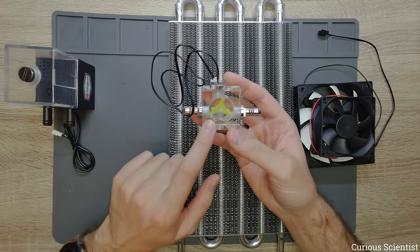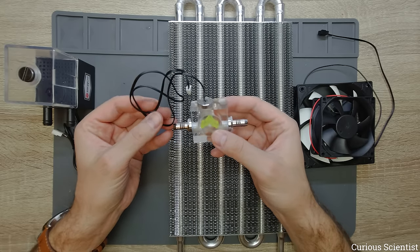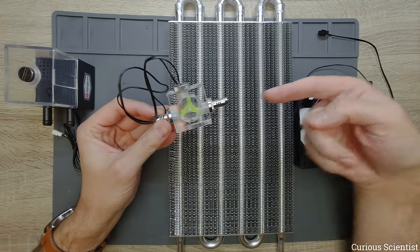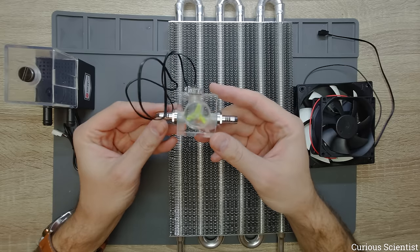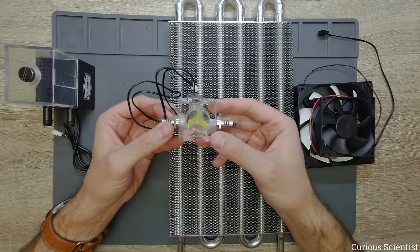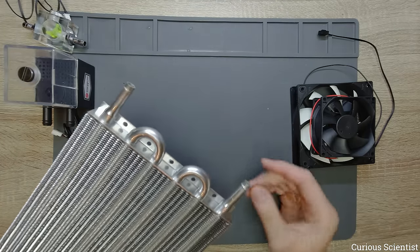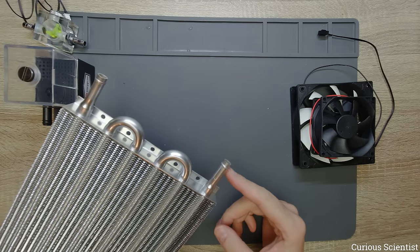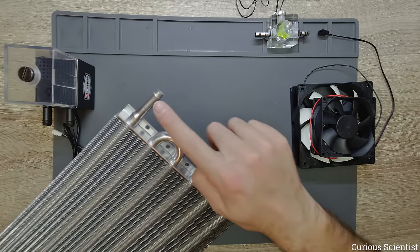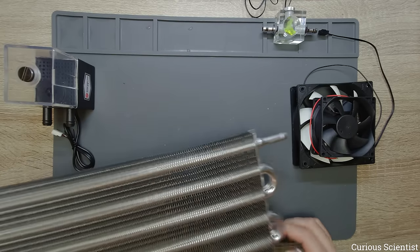I suggest you check my previous video — the link is in the corner — to understand why I use this flow indicator. This thing just spins when water is going through the enclosure, and here we have an NTC thermistor so we can measure the temperature. I will use this huge radiator and attach a small silicon tube here, then attach the flow indicator with the thermometer to measure both inlet and outlet temperature.